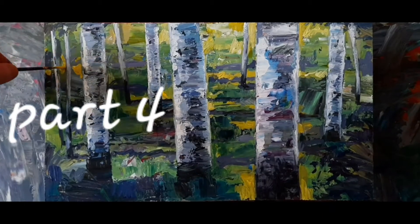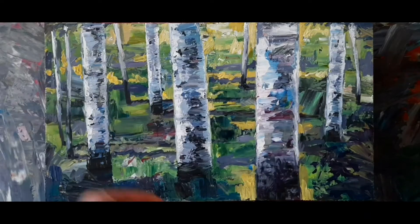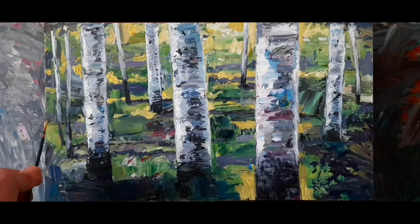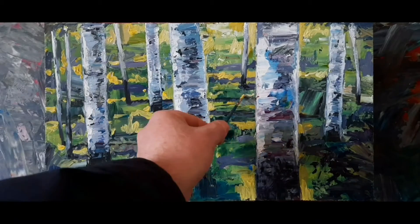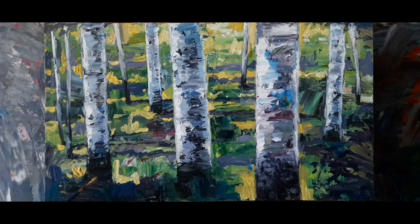At this point, I am pretty scared that I'm going to overwork the painting. I can already see that the immediacy of the initial layers and initial painting action is being tightened up a little bit. What I'm doing is placing areas of highlights within the background.